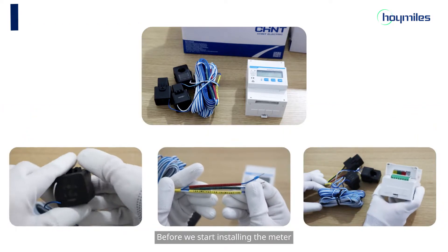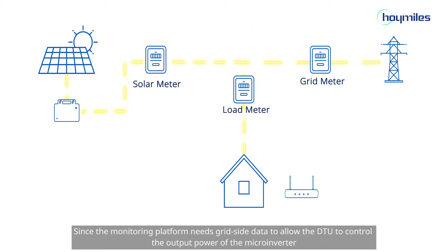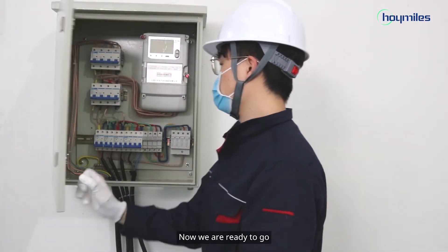Before we start installing the meter, we need to confirm the meter installation location. The monitoring platform needs grid-side data to allow the DTU to control the output power of the microinverter. This video will show the meter installation on the grid-side. Now we are ready to go.